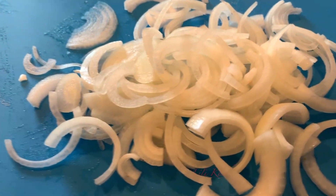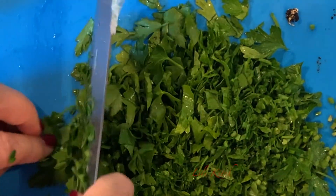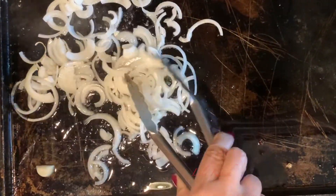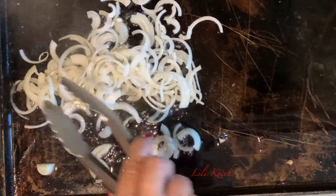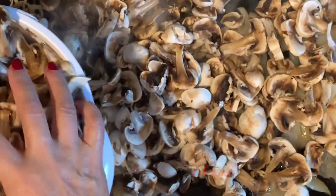Get your prep work out of the way by slicing onions, mushrooms, and parsley. Using some coconut oil, we are going to start by grilling our onion. Next we are going to add our mushrooms.